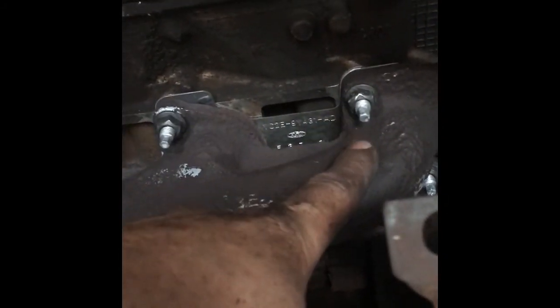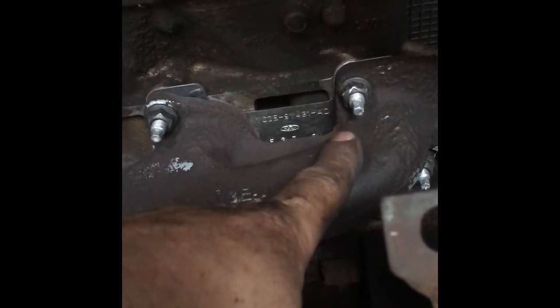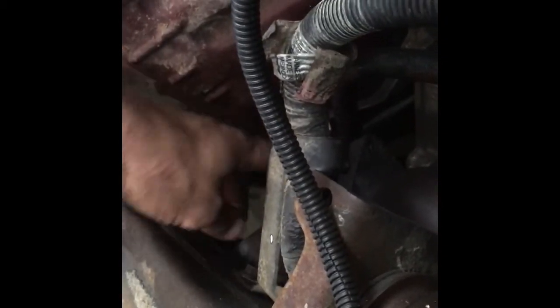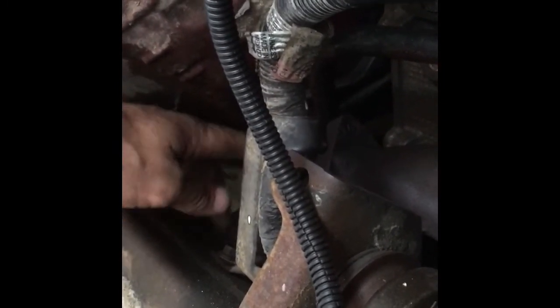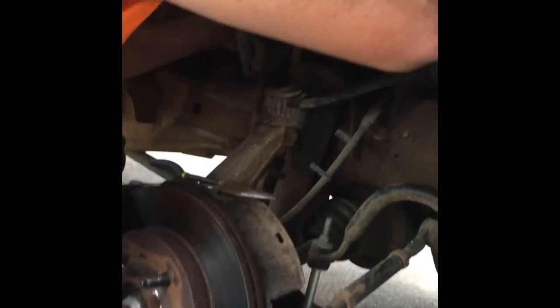I'm going to torque all these to spec, then I'll have to hook up the exhaust flange at the back where the manifold and the down pipe meet to go down to the catalytic converters. I'll get those two nuts on, get that tightened up, put the inner fender back in, and we should be ready to drive. Hopefully this torque wrench will fit in here — it's not going to be too large. We'll see here in a minute.